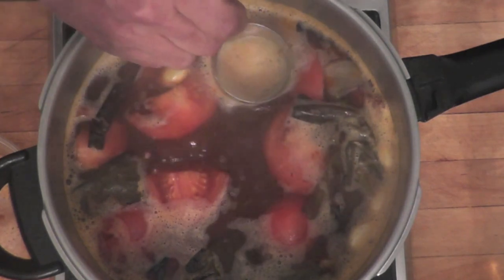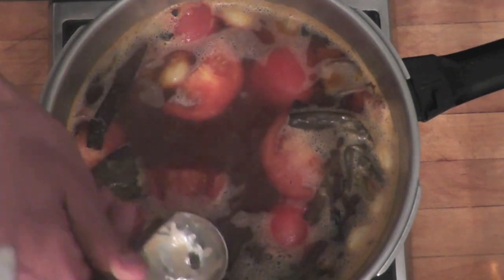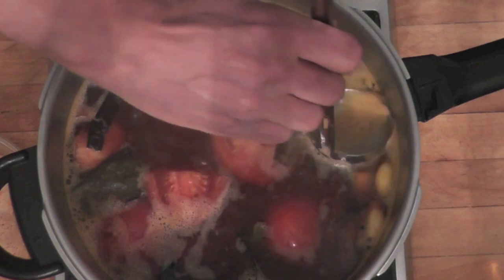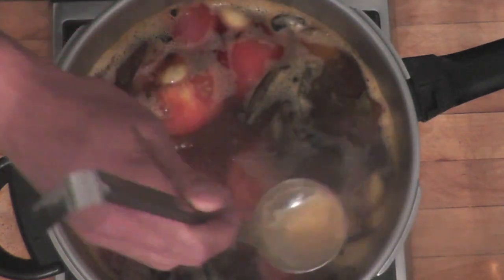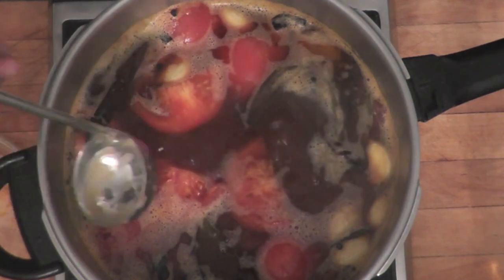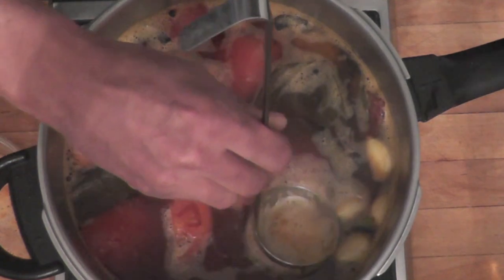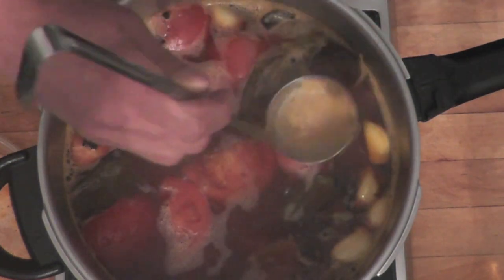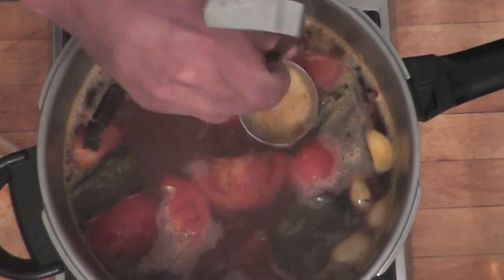I'm not sure I said that earlier, but when you add water to the stock, you want to make sure you add cold water. Don't start with hot water because that's not a good thing for the bones. Always start with cold water when you make a stock. It has to do with the albumin on the bones — it's a little technical, so trust me on that, just use cold water.